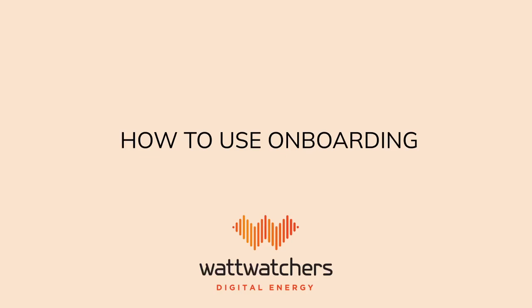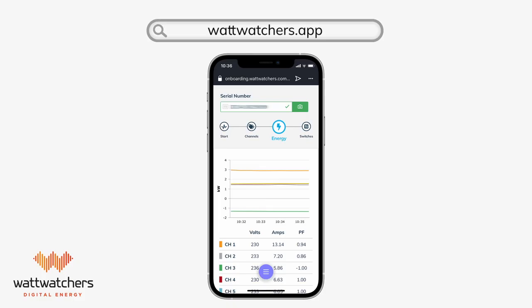This video is a quick walkthrough of the WhatWatches Auditor Device commissioning process called onboarding. You can onboard an auditor using any smart device by going to whatwatches.app.